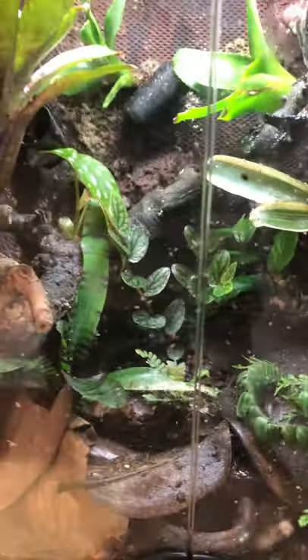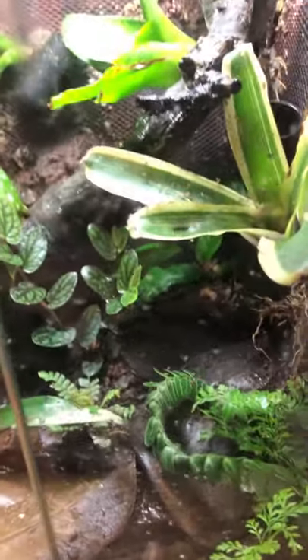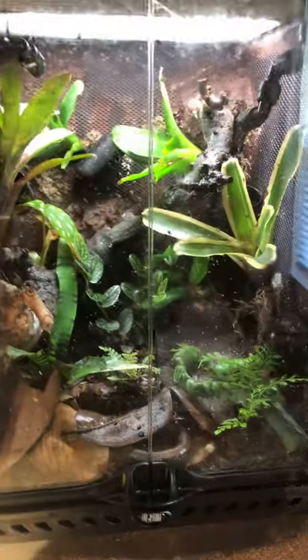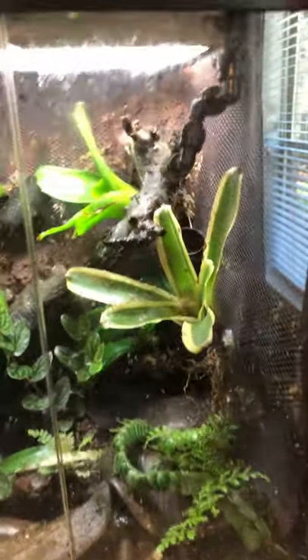They'll get to hunting them pretty soon. That's the way I feed — it's pretty simple. One of the main pointers when feeding frogs is to find the right size fly. These are melanogasters — they're the smaller of the two common feeder fly species.